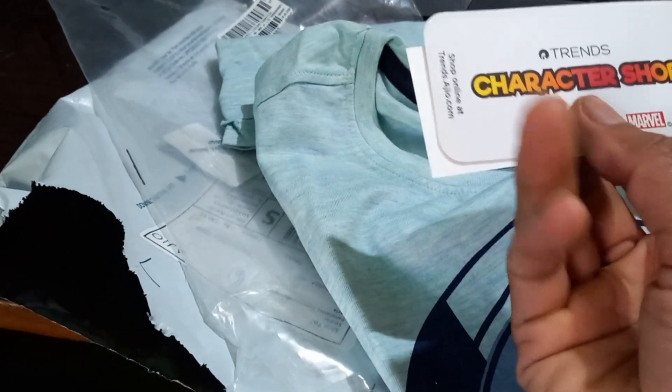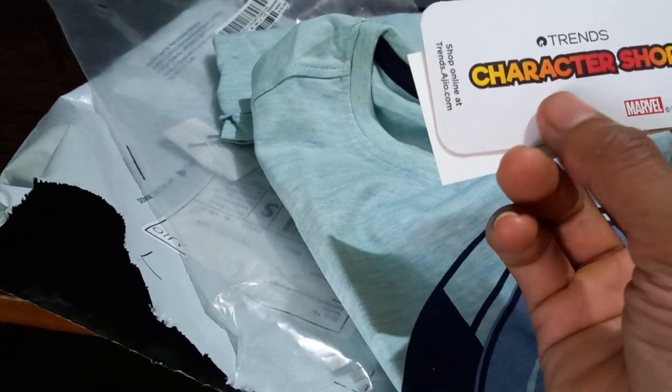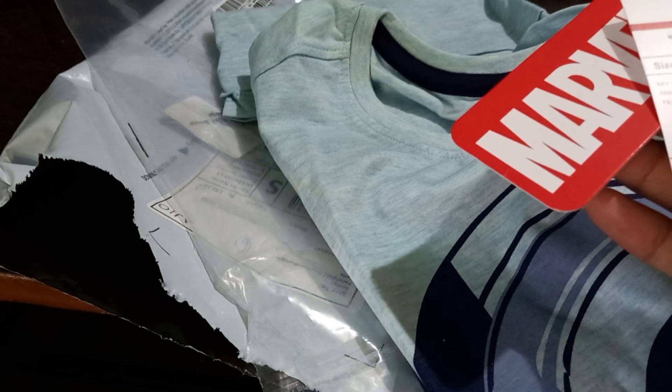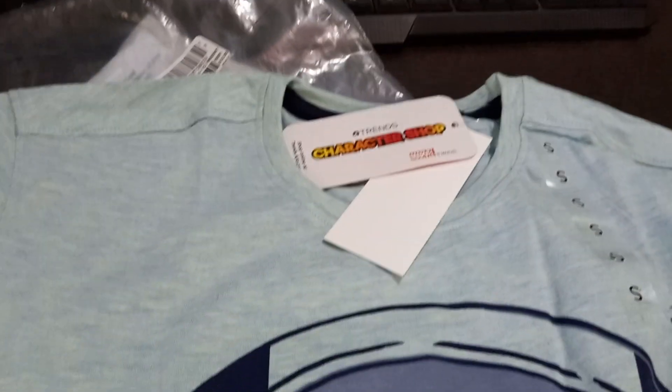Reliance Trends is the shop — Marvel Reliance Limited. So this is the t-shirt, I have to wear it and try it. It looks good, it's 100% cotton and it's comfortable. So that's it.